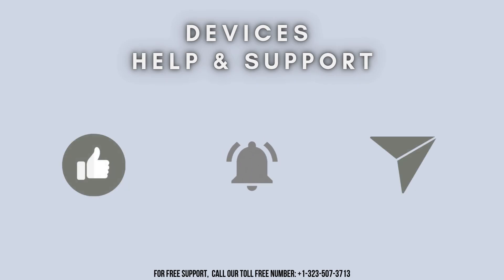Thanks for watching. Don't forget to like, share, and subscribe to our YouTube channel, Devices Help and Support. Stay tuned for more informative videos.